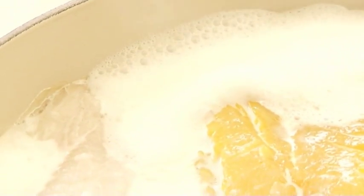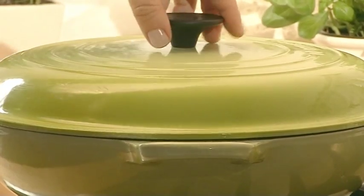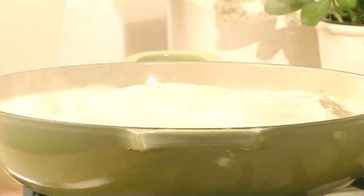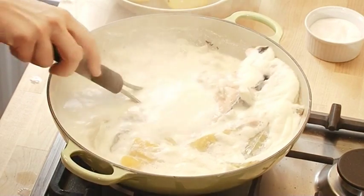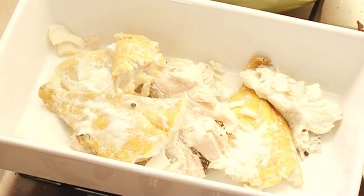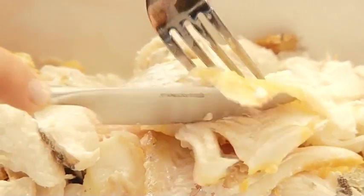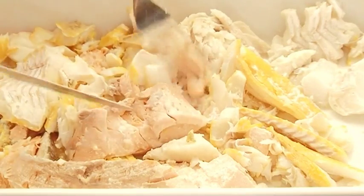When it comes to the boil, turn it down to simmer and cover the pan. When six minutes are up, the fish will be tender and flaking, so just lift it carefully from the pan into an oven-proof dish. Pick over the fish and use a knife and fork to remove the skin and bones. Then break the fish up into large flakes.